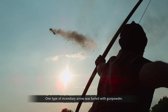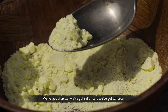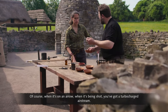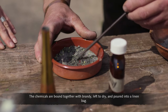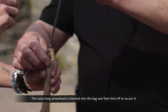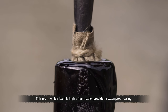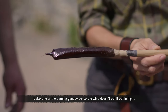One type of incendiary arrow was fueled with gunpowder — charcoal, sulfur, and saltpetre. Saltpetre is the main ingredient. The more oxygen you put into it, the hotter it burns. When it's on an arrow being shot, you've got a turbocharged airstream. The chemicals are bound together with brandy, left to dry, and poured into a linen bag. The extra-long arrowhead is inserted into the bag and tied off to secure it, then sealed by dipping it into boiling tree resin. This resin, which is highly flammable, provides a waterproof casing and shields the burning gunpowder so the wind doesn't put it out in flight.